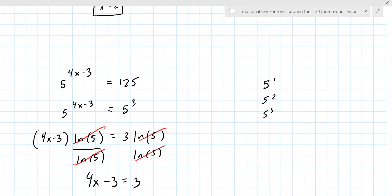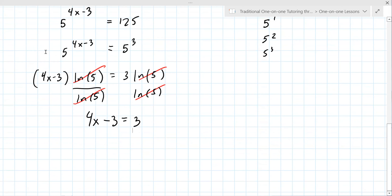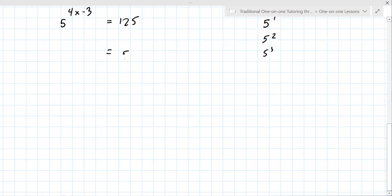I thought you just moved the four x minus three in front of the five. It's only after you take the natural log of both sides. So you take the natural log of five and 125. Now I'm understanding some things here. Let me back up. You first want the bases to be the same. You have to rewrite 125 as five to the power of three — that has to be known. And you get that from your calculator.